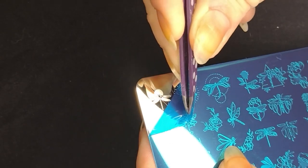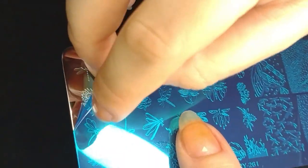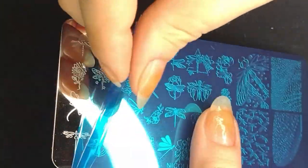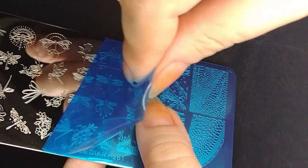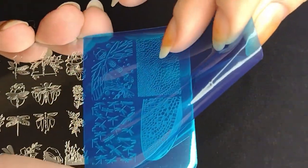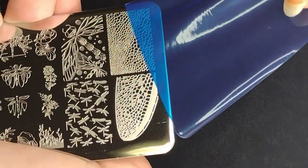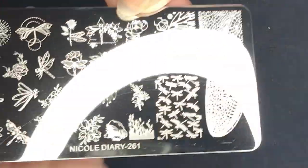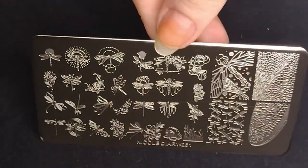I just use the tweezers to help me get started and then peel it off by myself. One thing to be careful with these plates: this is metal and it's really thin metal, so when you hold it, be careful because if it slips it can hurt and cut your fingers. It has happened to me twice. Some plates have a protection cover like the Born Pretty ones, but these Nicole Diary ones don't.